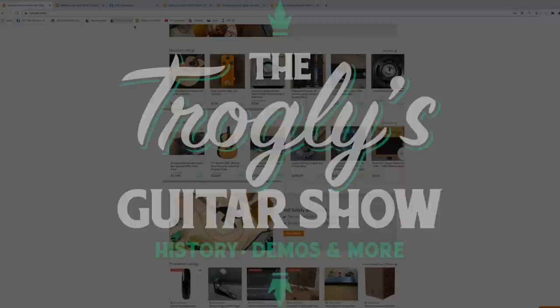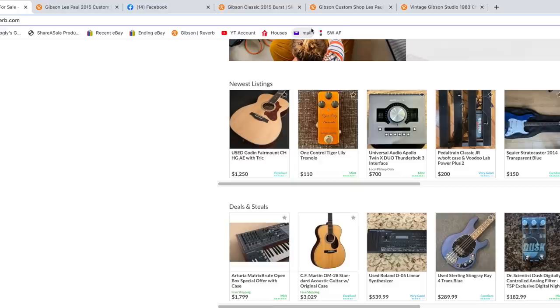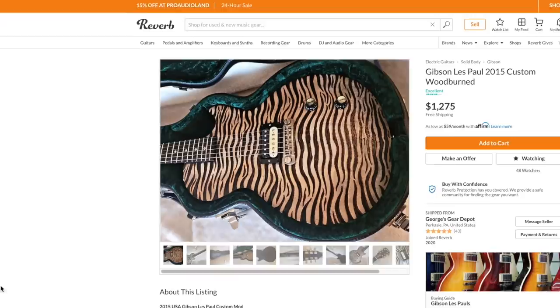Welcome back troglodytes to your daily dose of guitar information — the Troglies Guitar Show. I've got five guitars to show you guys tonight. We'll start with the really cool one and then we'll slowly move our way into just hideous beasts.